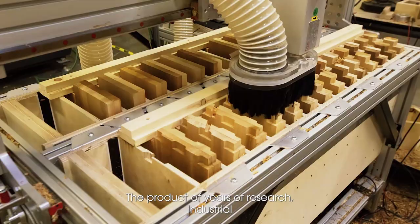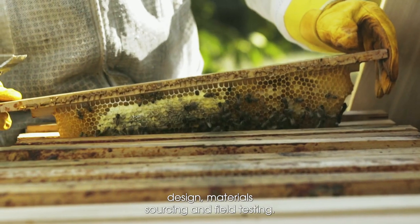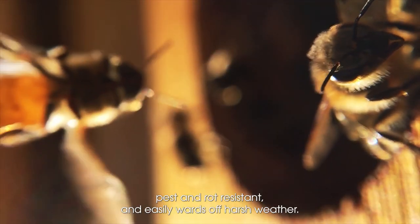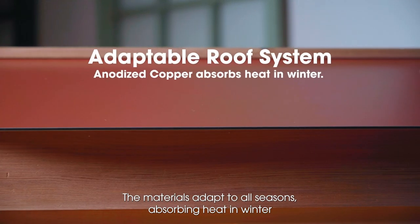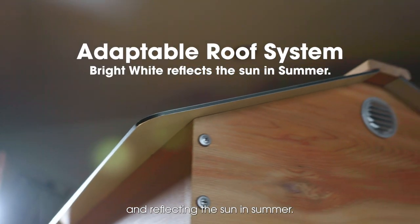The product of years of research, industrial design, material sourcing, and field testing. The roof is waterproof, watertight, pest and rot resistant, and easily wards off harsh weather. The materials adapt to all seasons, absorbing heat in winter and reflecting the sun in summer.